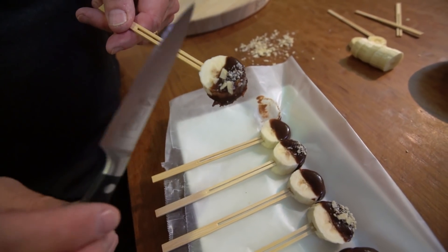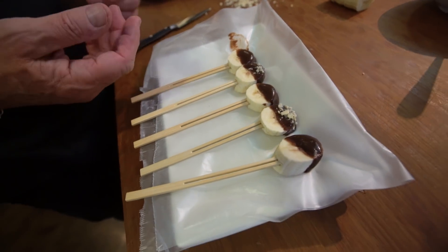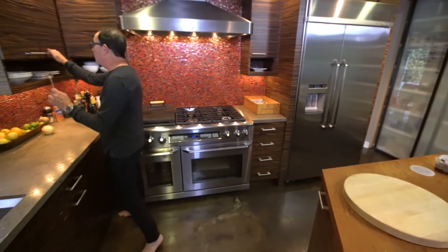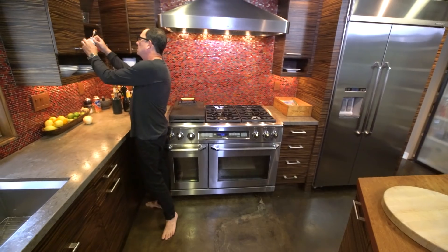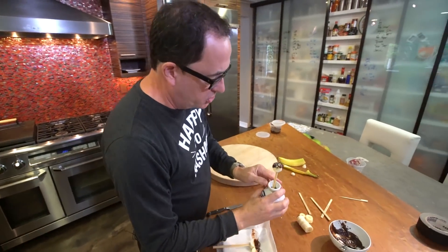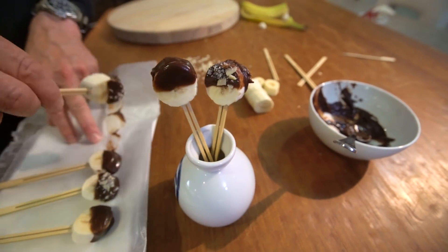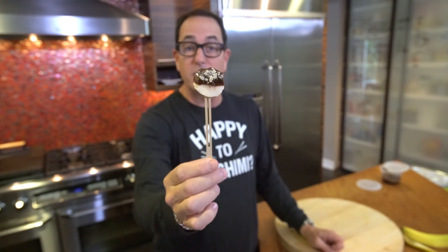Frozen banana with an amazing little bite of chocolate, and in this case, nuts. You want to do something cool with them, you get like this little sake jar thing, and you fill it up. And let's try one. When it comes to dessert, I like a little dessert — and this fits the bill perfectly.